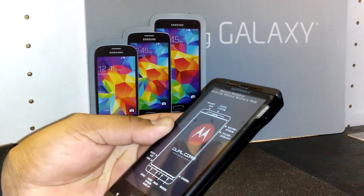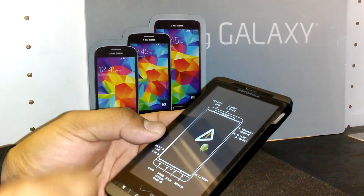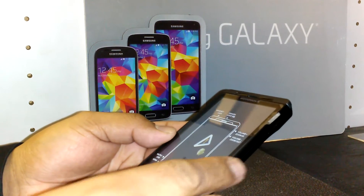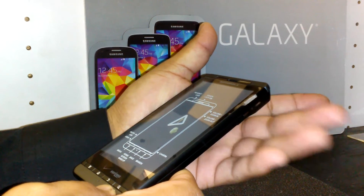Now we're going to wait until the Android option appears on the screen — it's right here. Once it appears, press volume up and volume down at the same time, simultaneously.